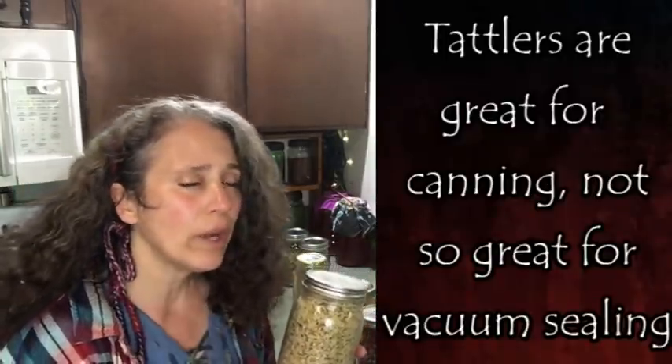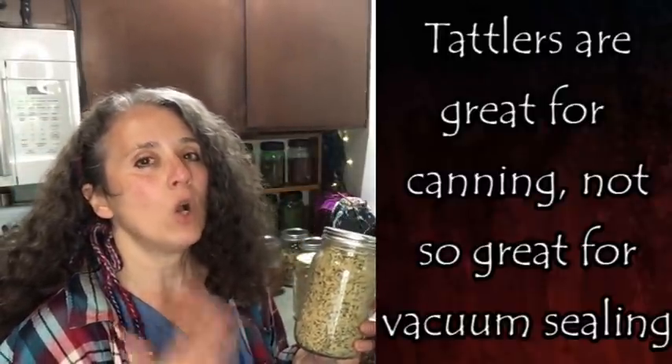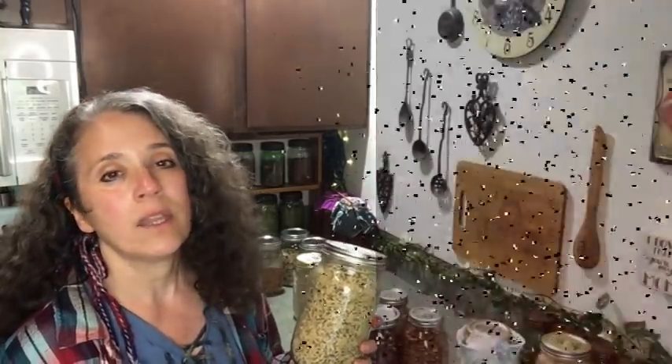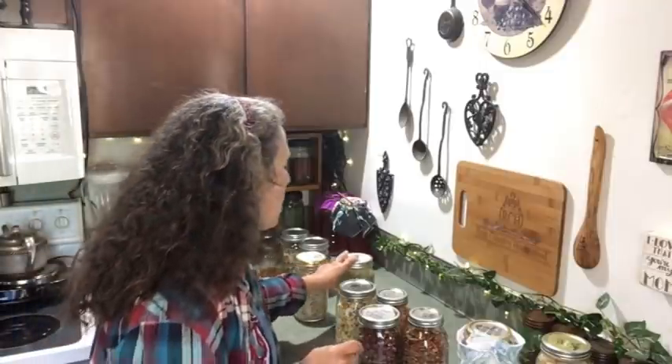I checked the hemp seed just now because this particular one came unsealed — that tends to be a problem with Tatler lids; they're not as likely to stay sealed. One thing to remember: these were vacuum sealed with the machine. I've always had more failures with anything vacuum sealed using the FoodSaver machine than using the brake bleeder pump. Wide mouth jars usually hold their seals better than regular mouth, especially when using the machine.